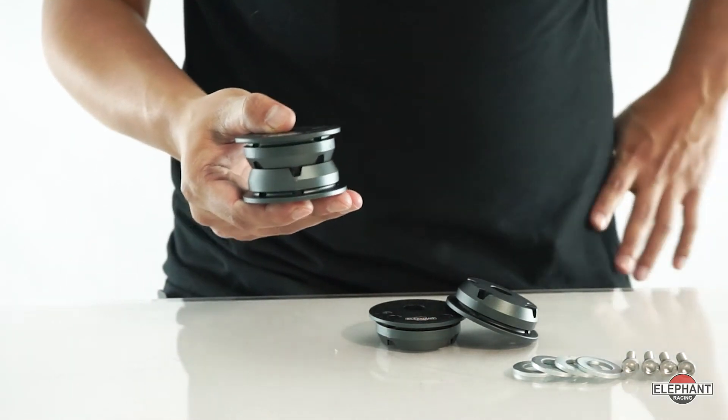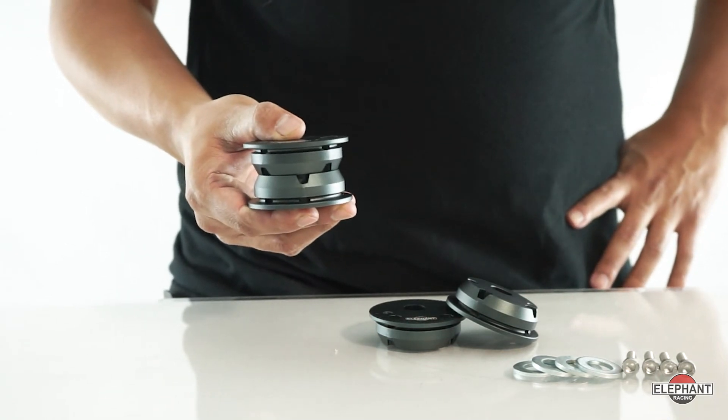It maintains the geometry true, making it a must-have for cars that have extended lower control arms — either GT3 or eccentric monoballs. It corrects for the unintended caster change caused by the extended arms.